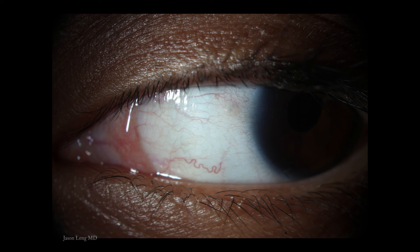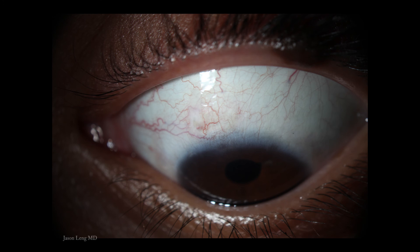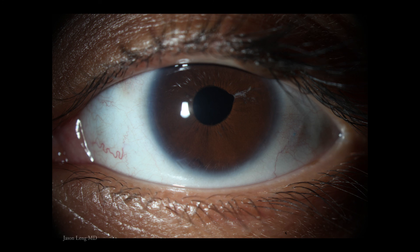After doing 20 or so traditional glued IOLs in the past year or two, I find this new technique to be easier, faster, cheaper, and less invasive — as a result the patient has a quicker recovery with fewer risks of complications.